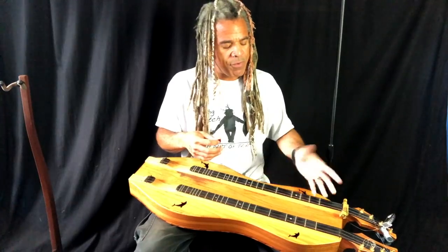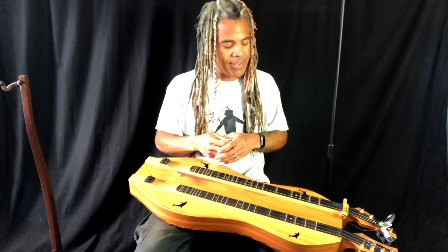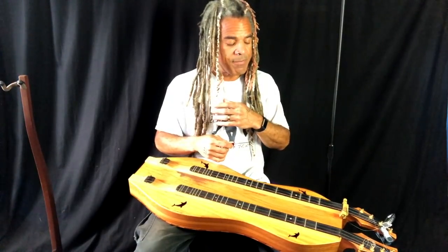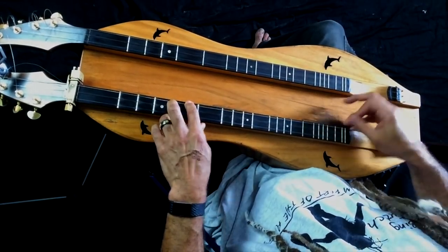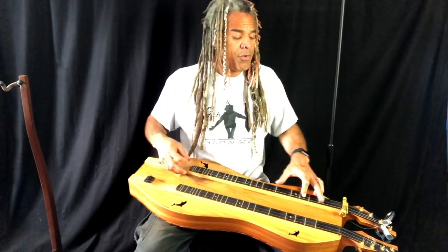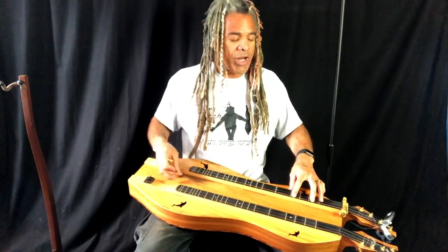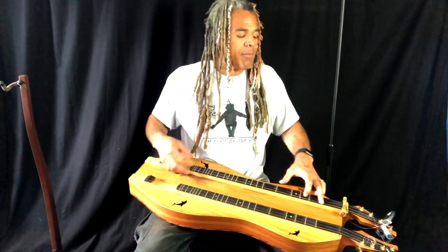You get an idea — you can just move those things back and forth as long as you're hitting the one and the five, or the one and the four of the associated scale and chord. To give you an example of how I might use it in a singing situation, I'll do some Hank Jr. for you. 'Country music singers, I've always been a real close family, but lately some of my kinfolk have disowned a few others. I guess it's because I kind of changed my direction — Lord I guess I went and broke their family tradition.'